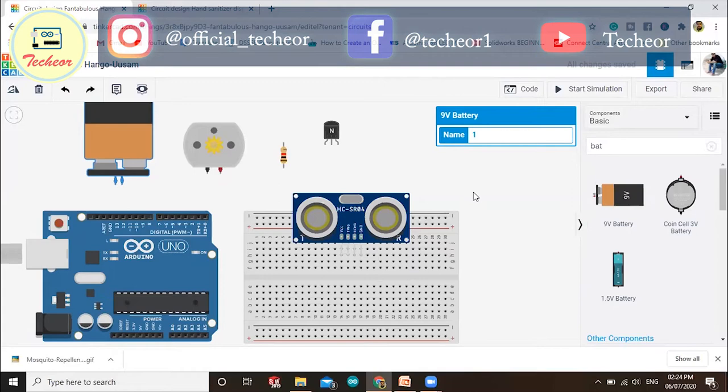In the previous video I also explained the code for the ultrasonic sensor. Please watch that video — the link is in the description and also shown on the screen. It will be more clear how to make the connection, because in this project I'm not going to re-explain the ultrasonic sensor connection and code.